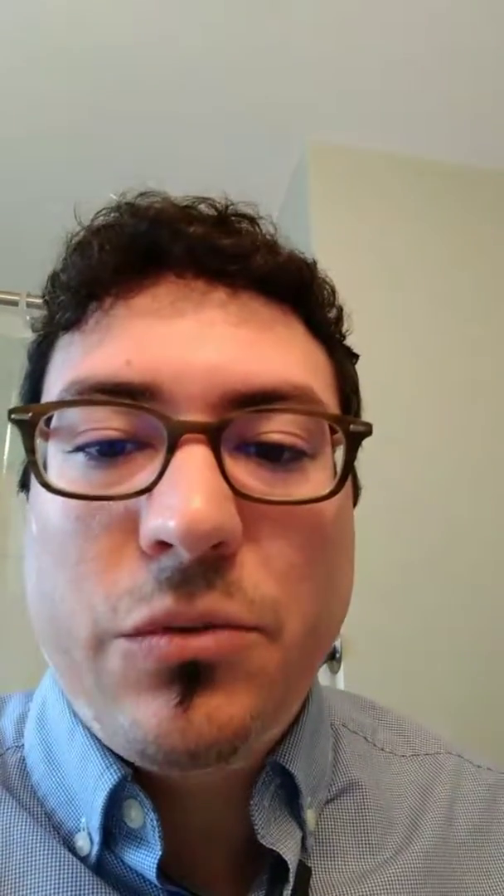As I mentioned, just go in sections. Usually go cheek, cheek, underneath, and then do the mustache and goatee area if you like. Just leave the soul patch alone.